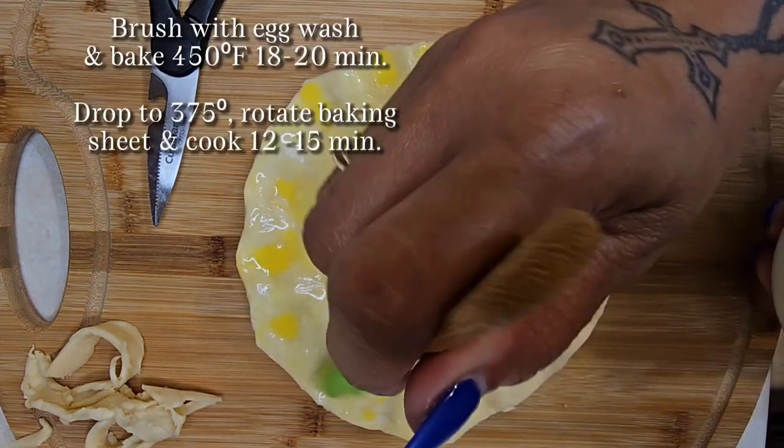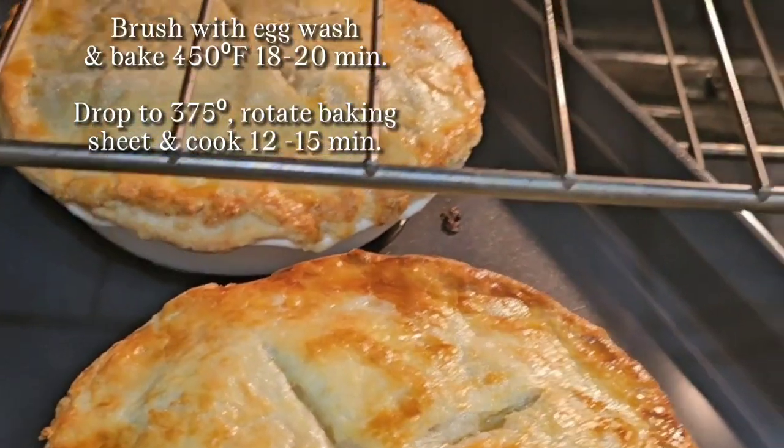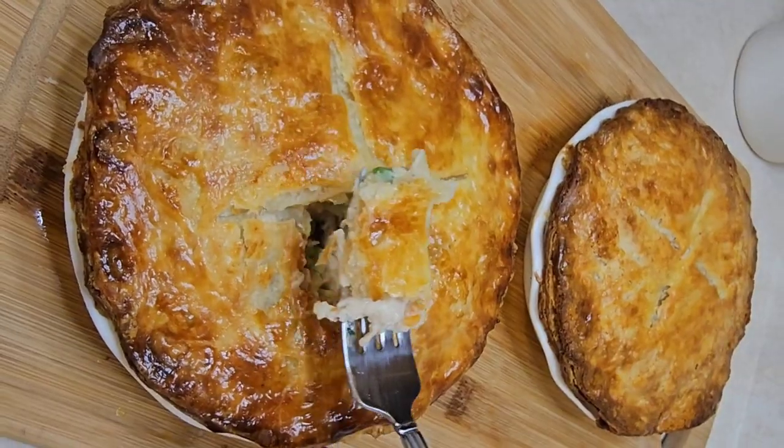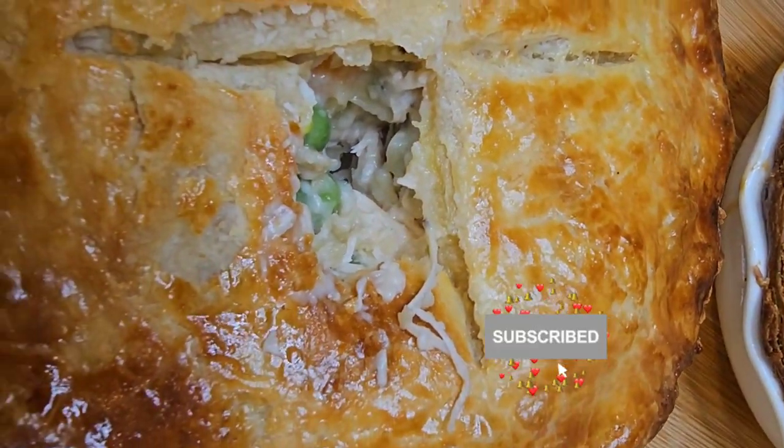Lastly, brush with egg wash and bake at 450 for 18 to 20 minutes. Then you're going to drop to 375, rotate the pan, and cook for 10 to 12 more minutes. This was so easy and so good, and it just goes to show you don't need fancy equipment to make good food. Enjoy!